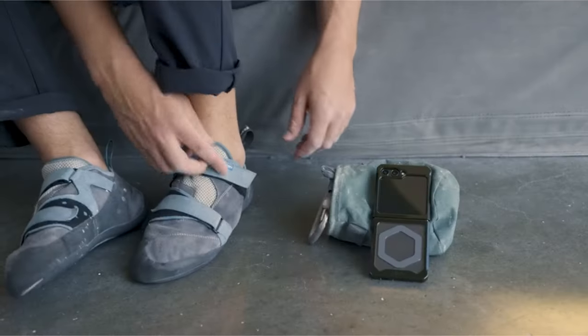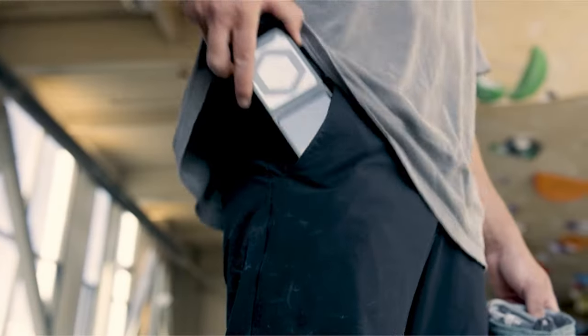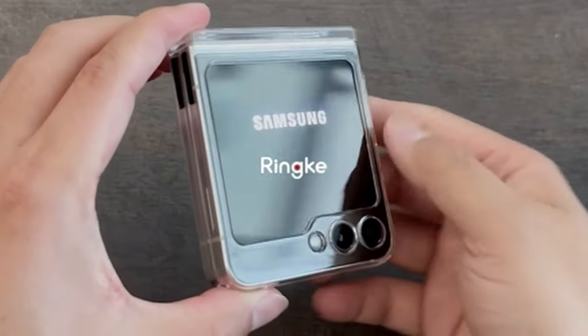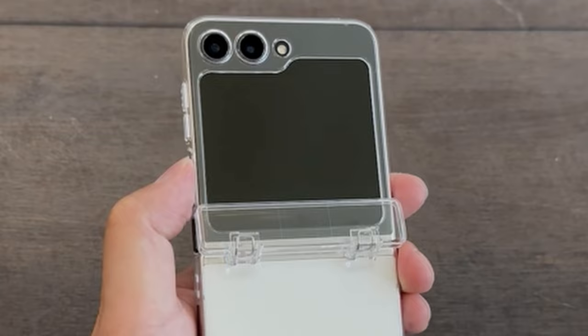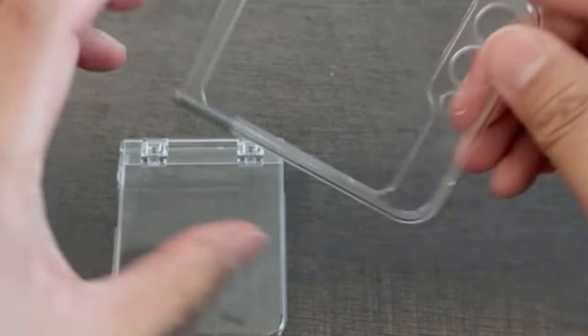The Galaxy Z Flip 6's sleek clamshell design deserves a case that complements its unique form factor. But who says protection can't be transparent? Enter the world of clear cases for the Z Flip 6.